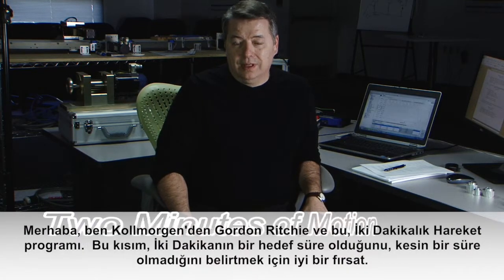Hello, I'm Gordon Ritchie with Cole Morgan and this is Two Minutes of Motion. This segment is a good one in which to point out that two minutes is a target time and not a hard and fast time.